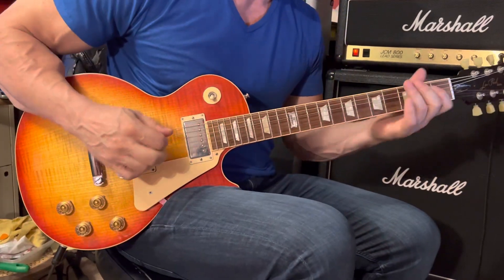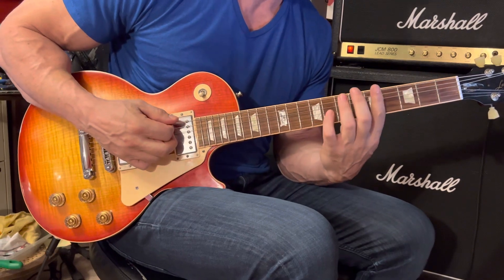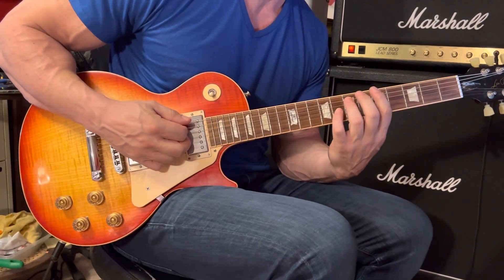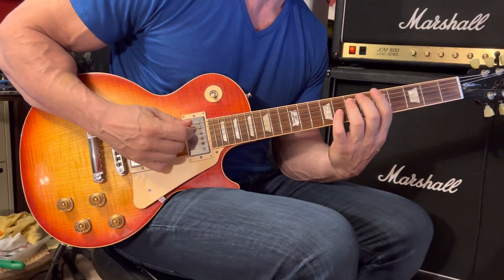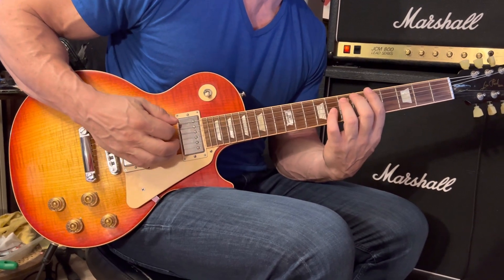Let's talk about the intro. We're going to start with an A5 power chord. Fifth position — place your first finger on the 6th string at the 5th fret, and place your 3rd finger on the 5th string at the 7th fret. We're going to use right-hand palm muting to tighten up the sound.